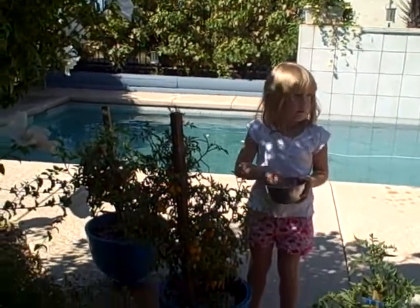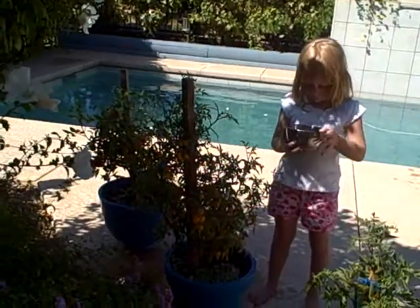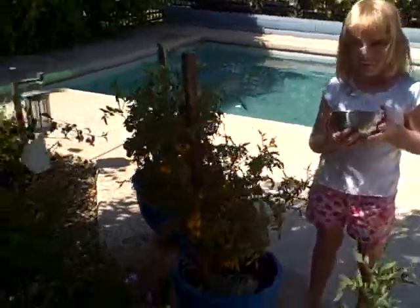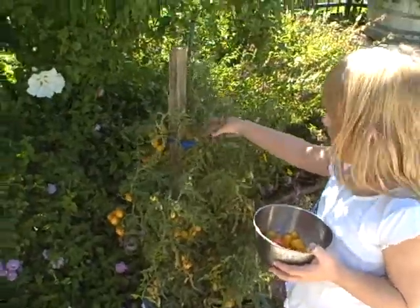What kind of tomatoes are those? Orange tomatoes. Little yellow pear tomatoes? Uh-huh. It tastes really good when it comes.